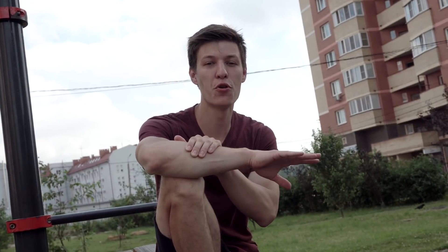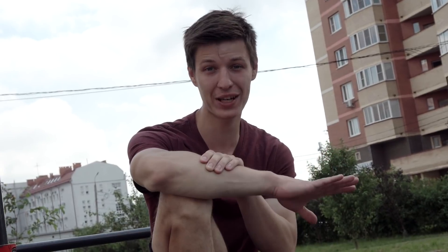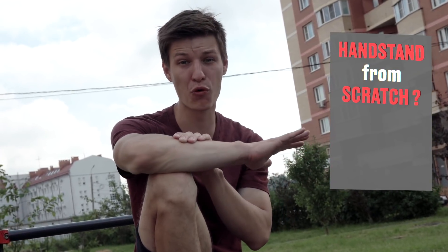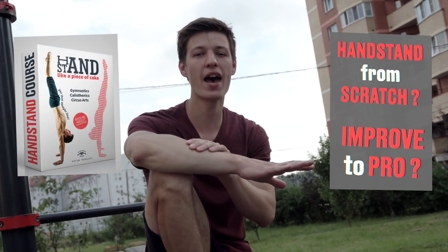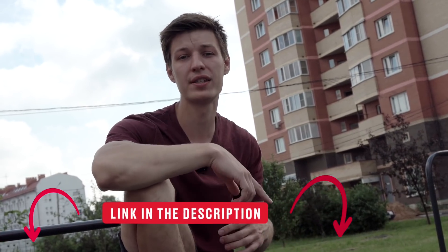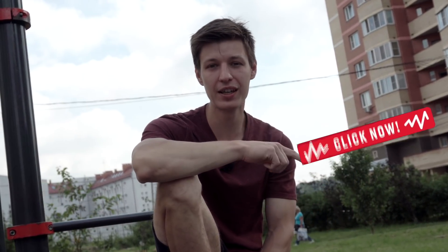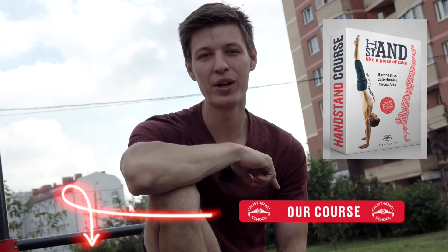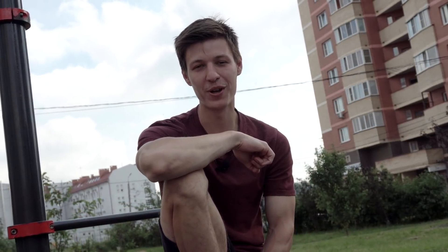Before we get into the tips about back to the wall and face to the wall handstand — if you want to learn the handstand from scratch, from zero level, or want to improve it and get pro at balancing, we have a brilliant handstand course with a video course and a book inside. Check out all the links in the description. There's also a link in the corner. Go to the description, check out the course, and if you need it, get it and become a really good handstander.